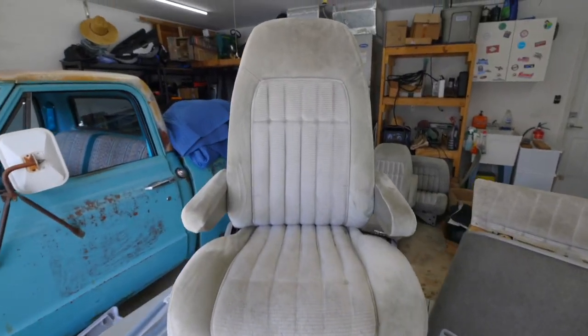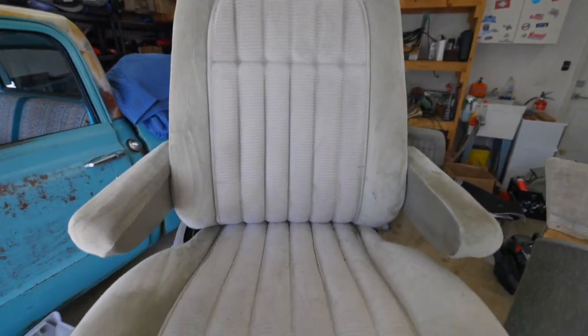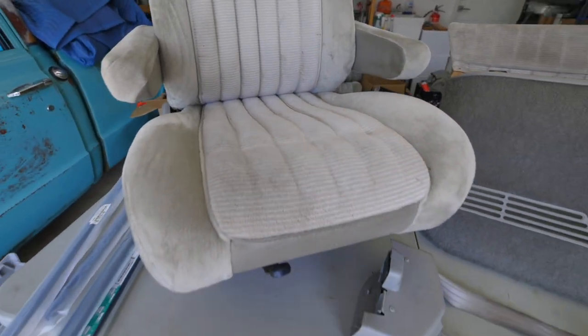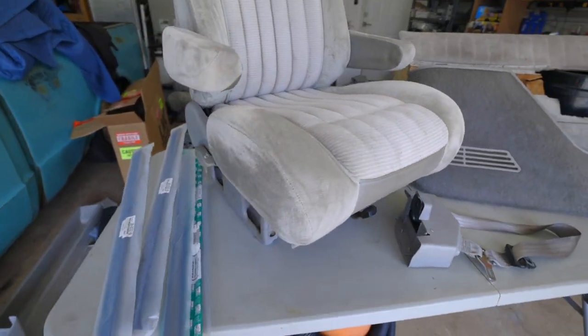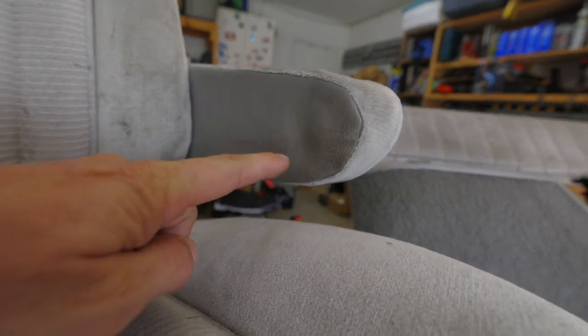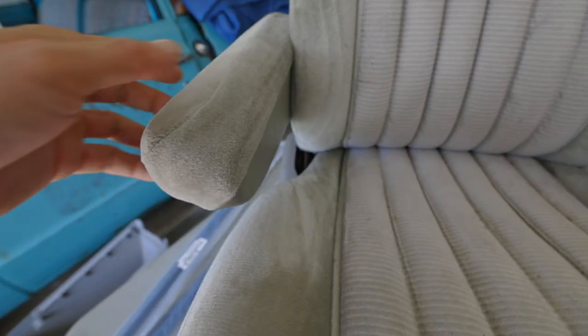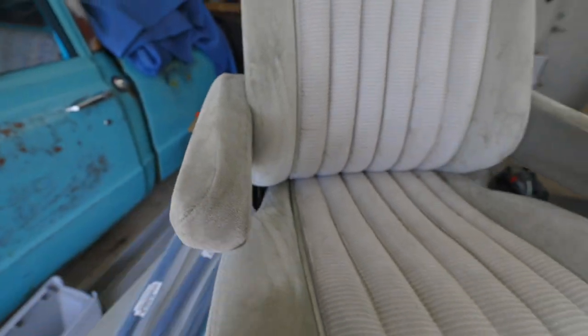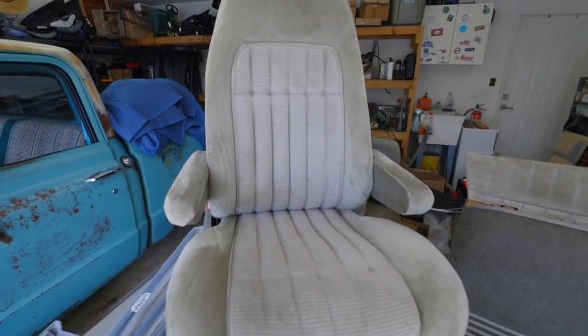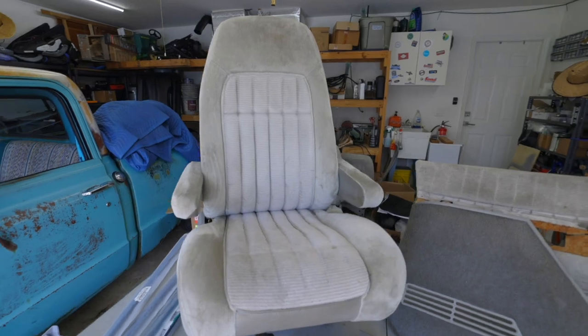Last up are the seats. These seats, surprisingly, do not have any rips or tears in them and they're really in good shape. They're just a little dingy and dirty, and we got some staining down here and on the armrest. We are going to need to straighten out our material, but overall these should clean up really nice, so let's jump right in to detailing these seats.